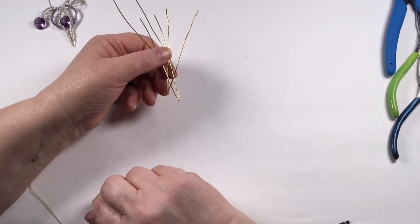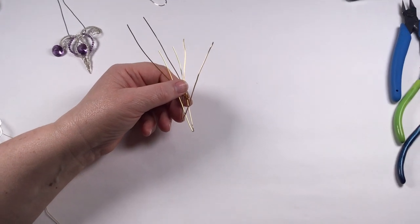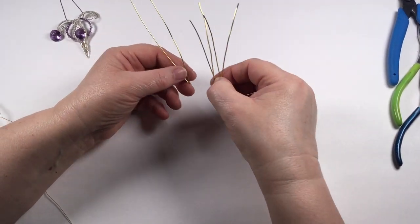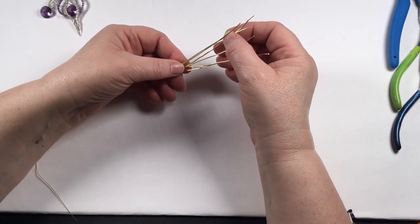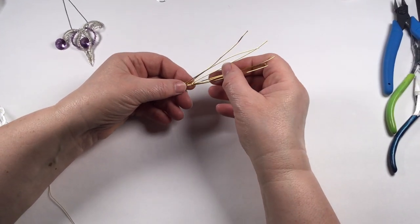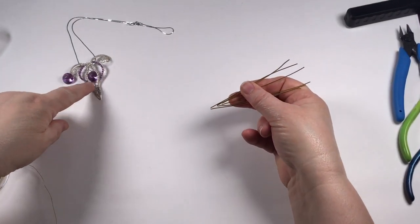We've got three pieces of 0.8mm wire: one 18 centimeter, one 20 centimeter, and one 22 centimeter long. You can do them all 22 centimeters and trim — it's entirely up to you. The longest wire goes on the outside, then the middle, then the shortest on the inside. If in doubt, just cut them all at 22 centimeters.